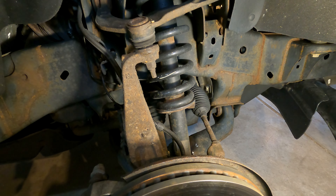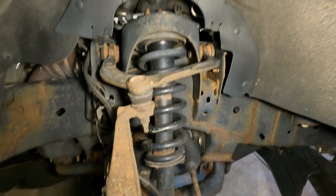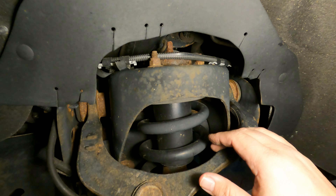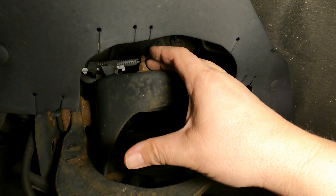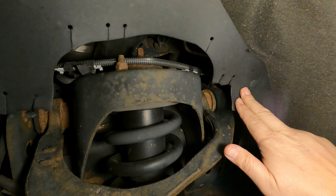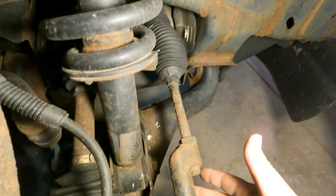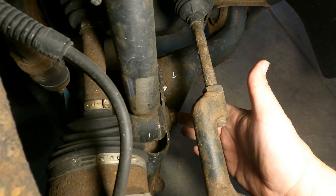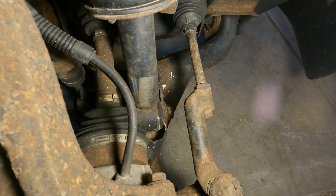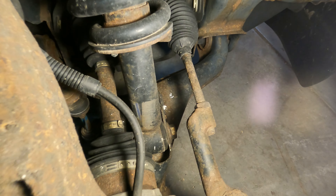We're on the passenger side here and the unit we need to replace is this big thing with the spring and the shock. It has three bolts up here that we need to take off, so we peel this little thing here away and we should have enough room to work in there. Down here there's a giant bolt that goes through and we just popped it out - or so we'd like in our dreams.